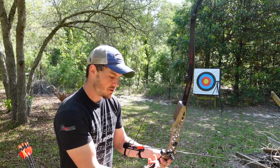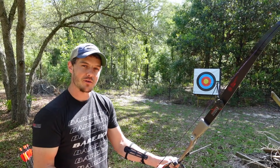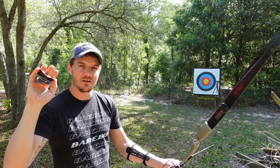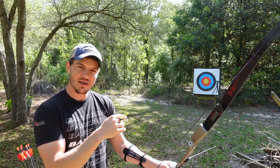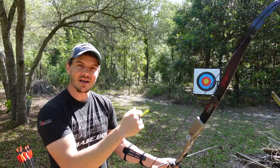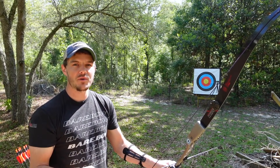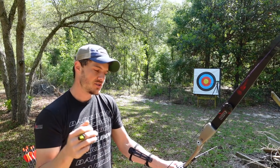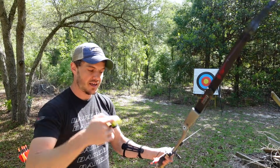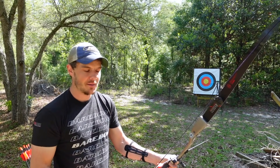An important thing to note about string walking — especially if you're coming from compound or Olympic-style recurve — is that it is the opposite of what our sights did in those disciplines. In Olympic recurve or compound you follow the arrow, so if you're impacting high you move your sight up. With string walking you do not crawl up if you're hitting high; you crawl the direction you want the arrow to go. This is the same as adjusting sights on a firearm, because you're adjusting your rear sight, whereas in recurve and compound you're adjusting your front sight.